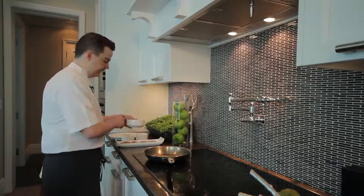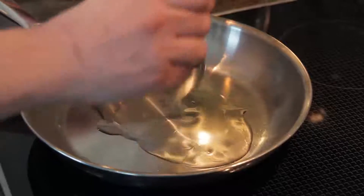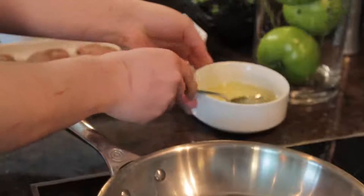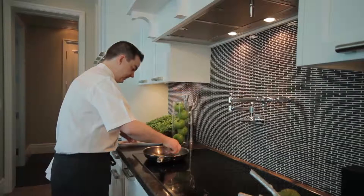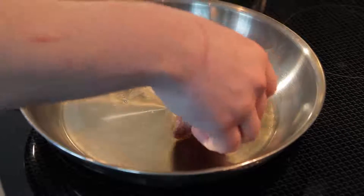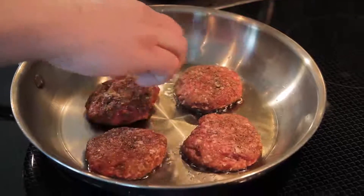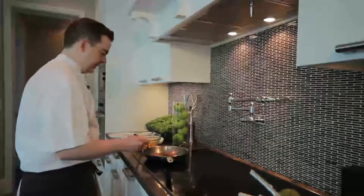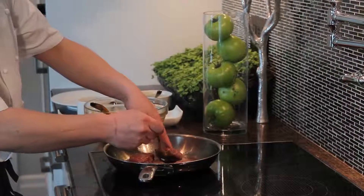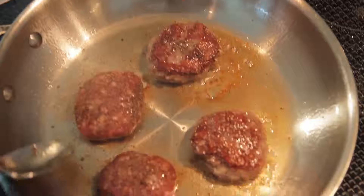Now we're ready to sear our sliders. We're going to add a little bit of vegetable oil — make sure they don't stick. One thing to check is make sure your pan is hot enough; you should hear a nice gentle sizzle when you go into the pan. I sear these for about two and a half minutes per side. Flip them once you see a nice golden brown color starting on the bottom.